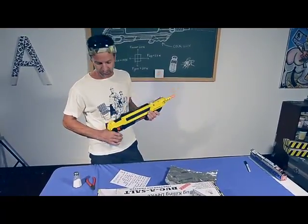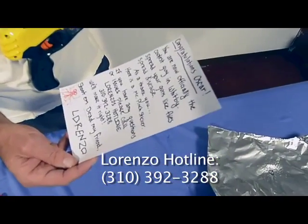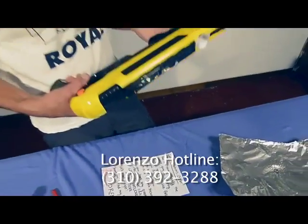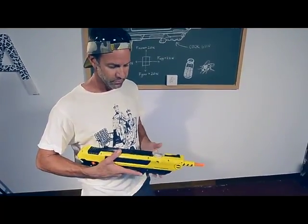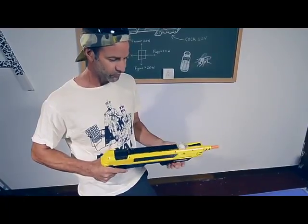If you have any problems with the gun, you can call the hotline — the Lorenzo Hotline at 310-392-3288. Please be patient with us; it's a new product, the first and second run. We know we're a bit overwhelmed with all the sales, but if you have problems, don't dog us on the internet — let us help you.